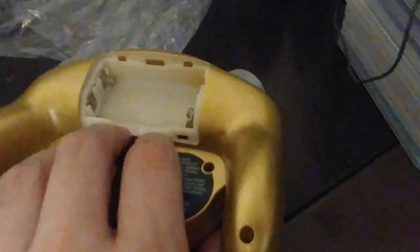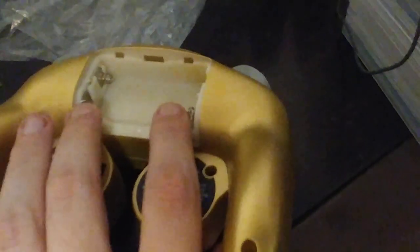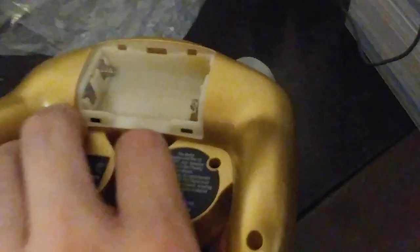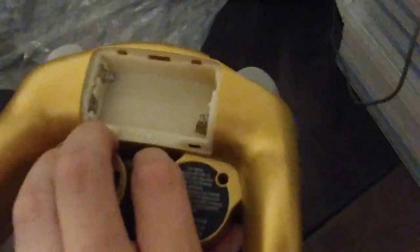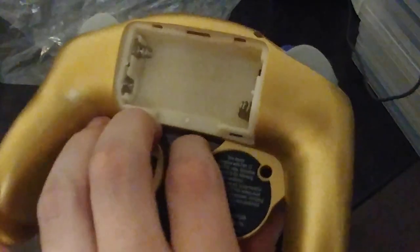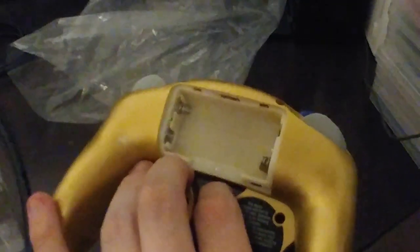I don't know if I'm going to edit in some additional footage of me playing Pokken or Splatoon with this controller, but I will hopefully let you know later on. See you then.